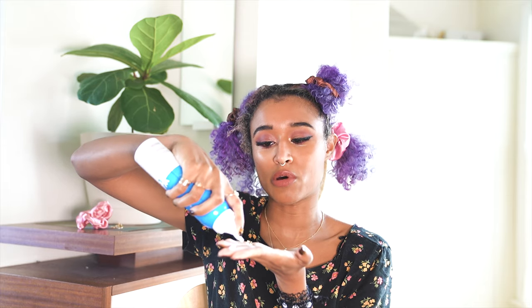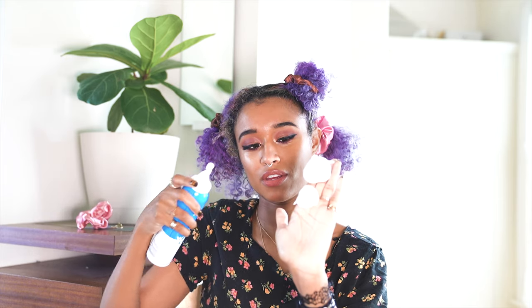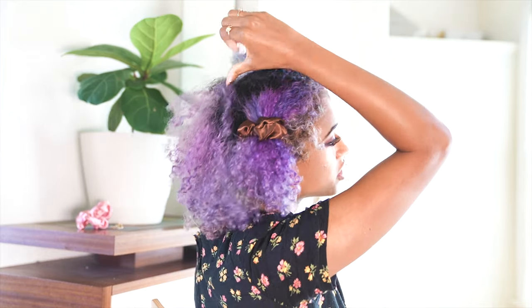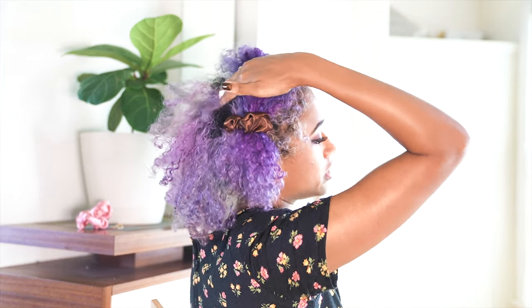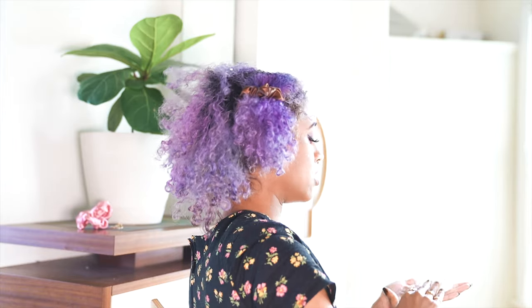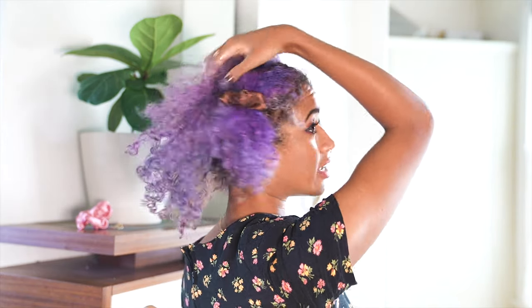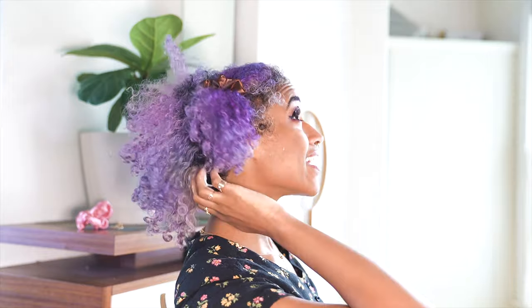I'm going to take off some of my rings — they're getting caught in my hair. One thing to remember is when you squirt it out, it starts small and then it grows, so you want to make sure you account for that. This product has tapioca starch in it which helps get rid of grease without drying out your hair, and it also has vitamins B3 and B5, no parabens, and no dyes.